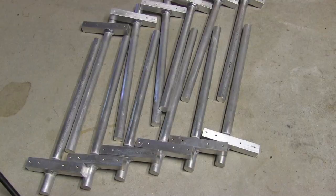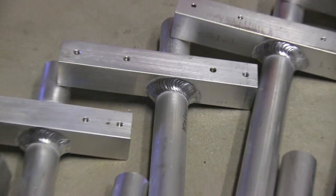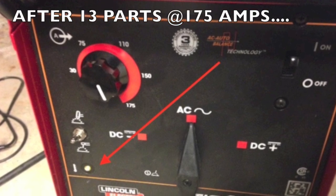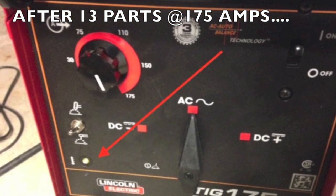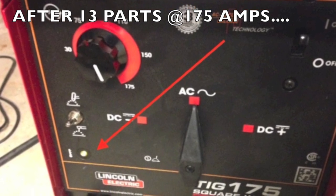After doing all 13 of these parts maxed out at 175 amps, the over-temp light finally came on when I finished the very last bead. I pushed this little welder pretty hard — the torch got pretty hot in my hand and occasionally I had to stop and let it cool for just a minute. But as far as the welder goes, it definitely passed the test.